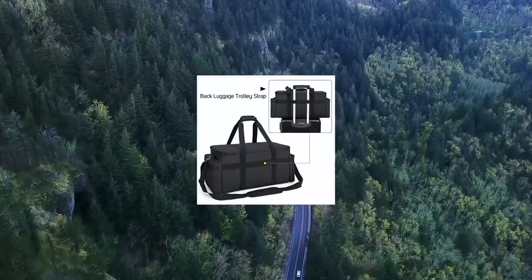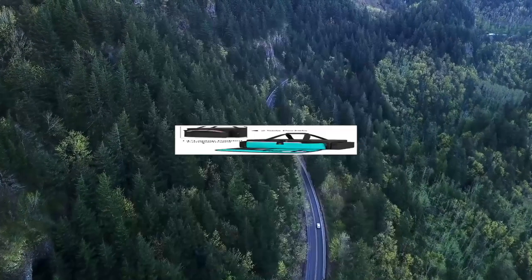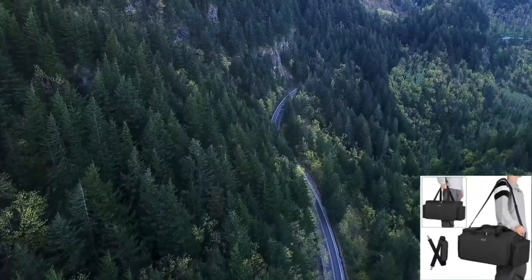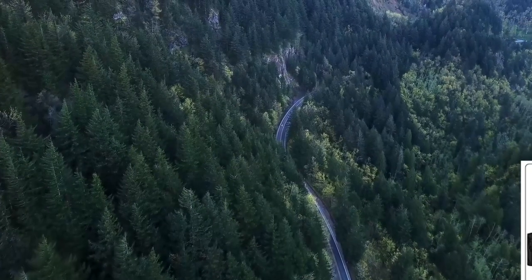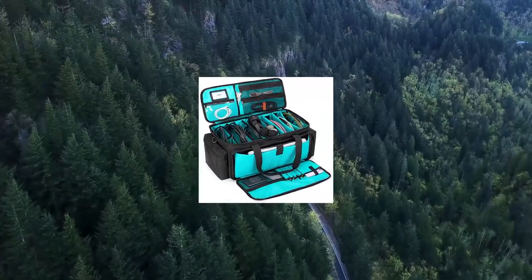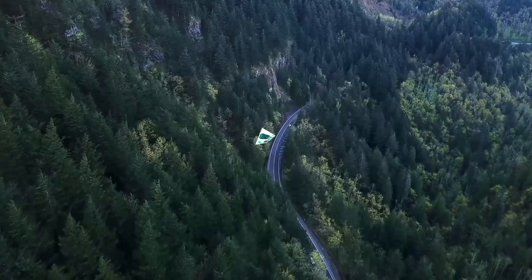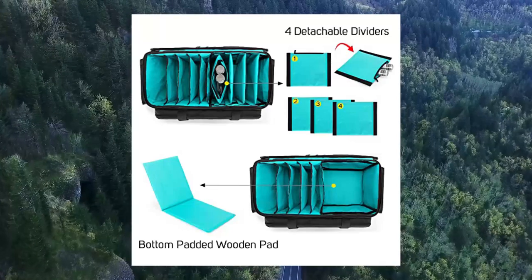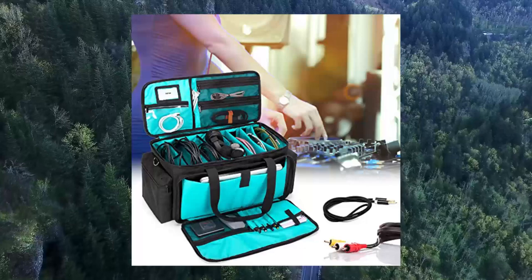Load Rid Cable File Gig Bag with detachable padded bottom and dividers. The hard-bottom cable file bag features a detachable hard padded bottom to protect your equipment and reduce collision and friction with the ground. Various compartment designs include four fixed compartments and four detachable dividers, one with a zipper — allowing you to adjust compartment size according to your needs.